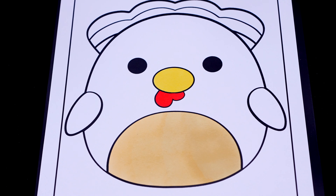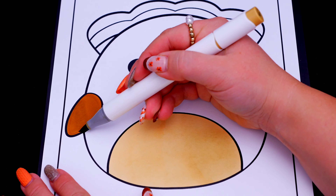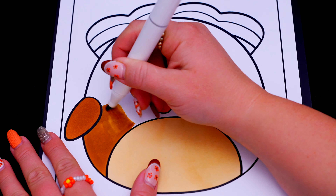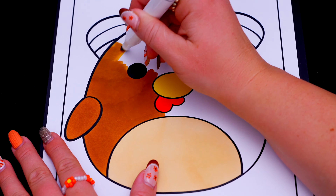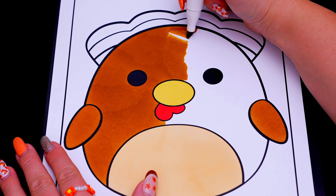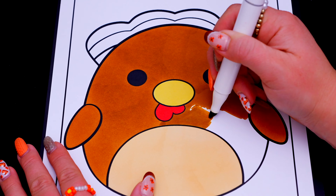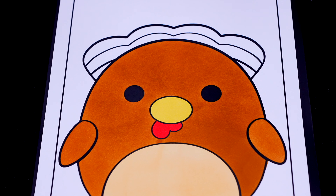Let's color in this part of his body and his wings brown! And let's color in all of the feathers. And let's color in his tail feathers dark brown and orange.